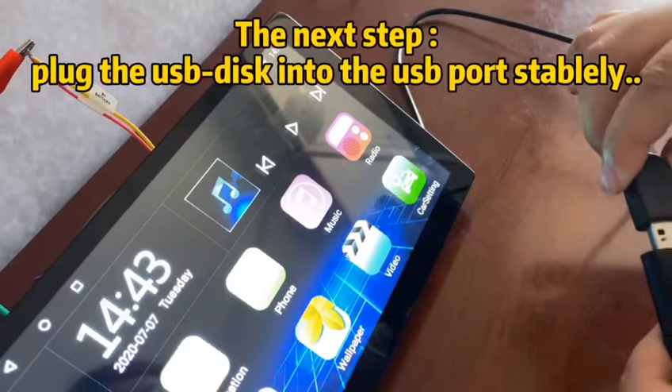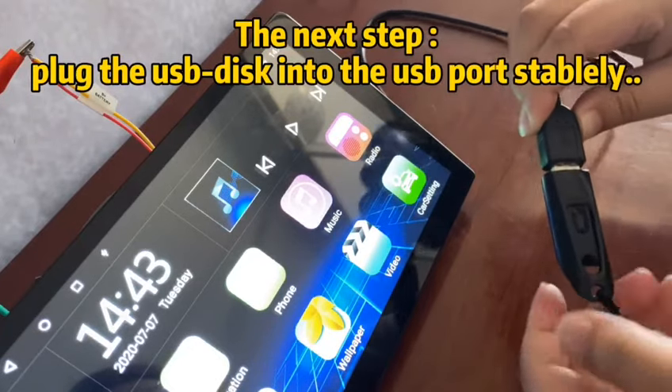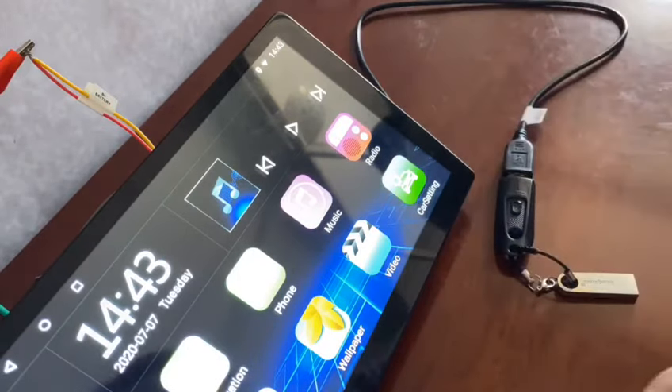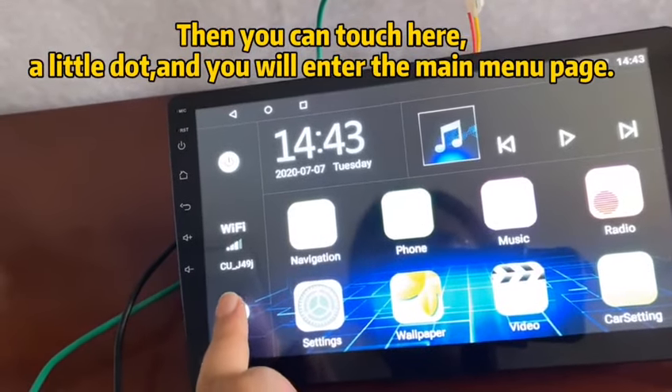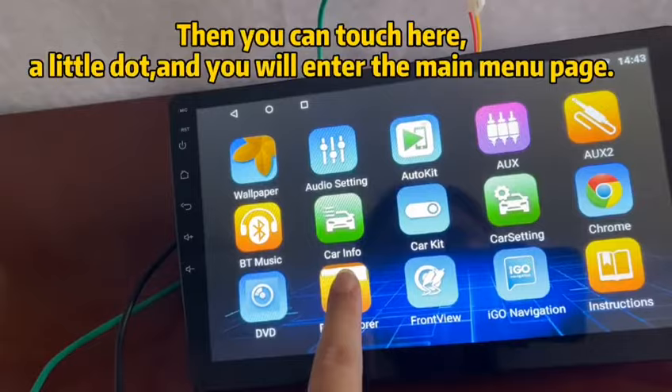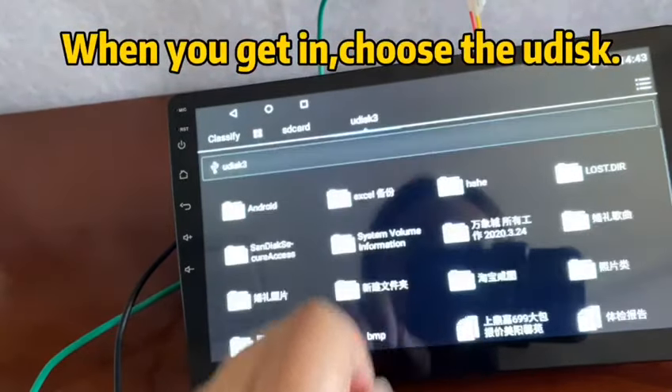The next step, plug the USB disc into the USB port stably. Then you can touch the little dot and you will enter the main menu page. When you get in, choose the U-Disc.